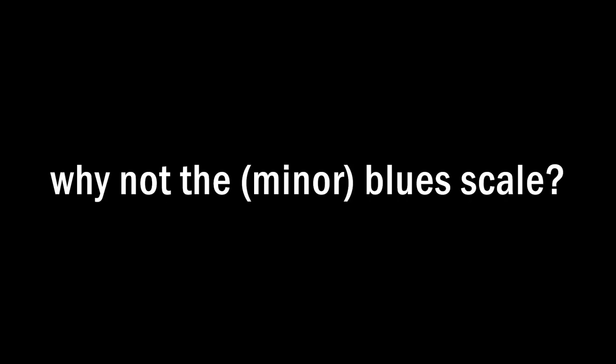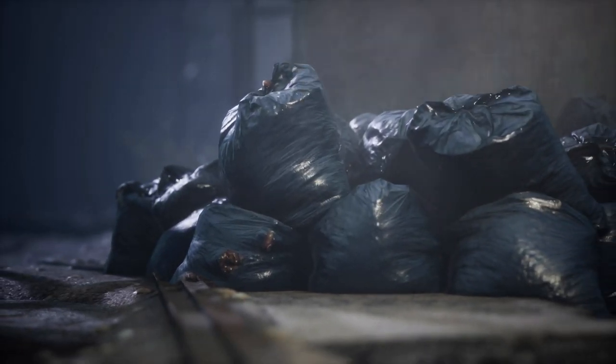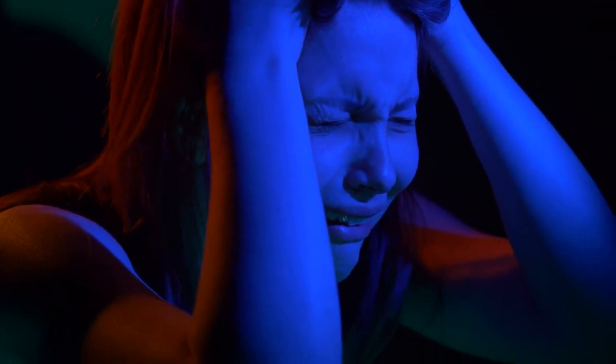So why not the minor blues scale? The minor blues scale is full of notes that in the hands of beginners can sound devastatingly awful. The most common situation where a beginner might be encouraged to use that scale is in a blues — a 12-bar blues. We use the blues scale, of course. Perfectly logical. Here's the thing.